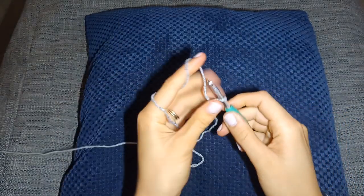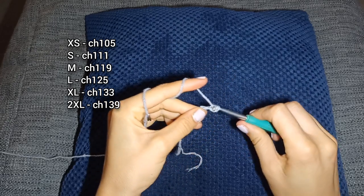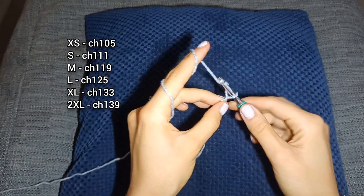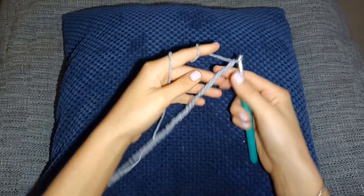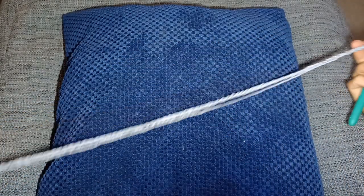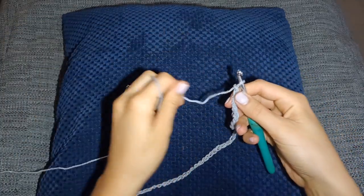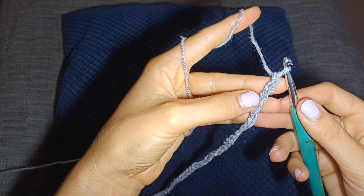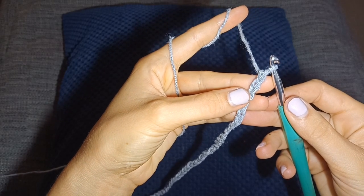We're going to start with the front panel. As always, you need to start off by making a slip knot and we're going to make a beginning chain. I'm going to leave all the instructions on the screen so that the video doesn't get too long. Now I've got my beginning chain — I'm going to do a half double crochet in the third chain from the hook, which you can see where I'm pointing to.